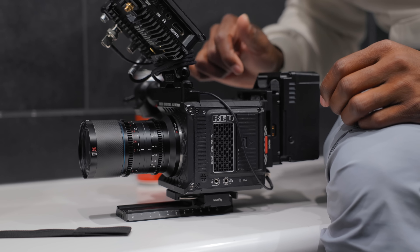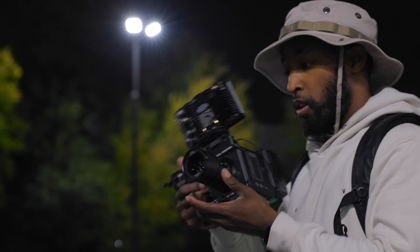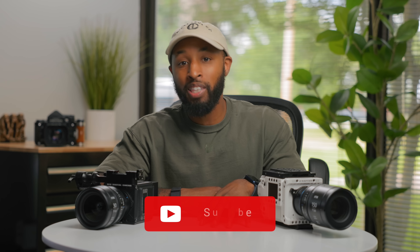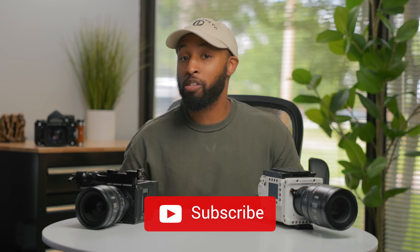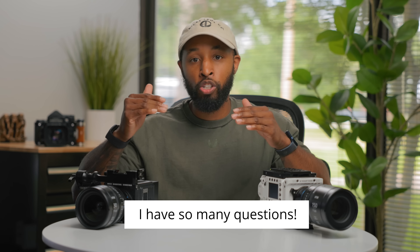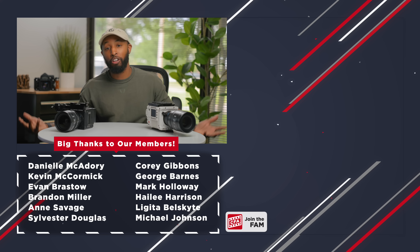The Red Komodo was my first entry into owning a Red camera, and since then I've also bought the Raptor. Since the Komodo X sits kind of perfectly in the middle, I'm really interested to get my hands on this camera and test it out for myself to see just how close it falls to one or the other. Be sure to hit that subscribe button because I will be getting my hands on the camera as soon as I possibly can. Subscribe so you don't miss that video, and leave any questions you have about the Komodo X down in the comments.